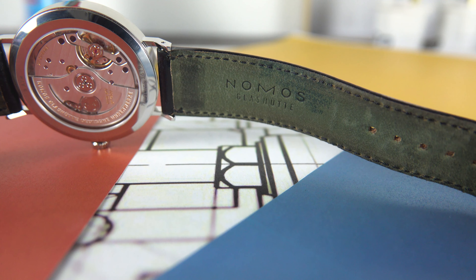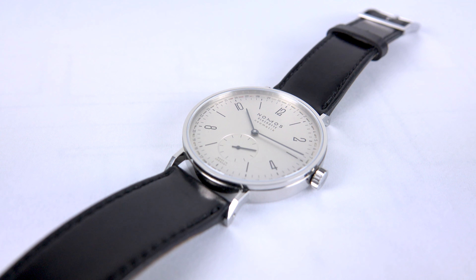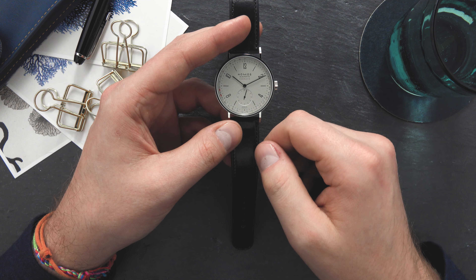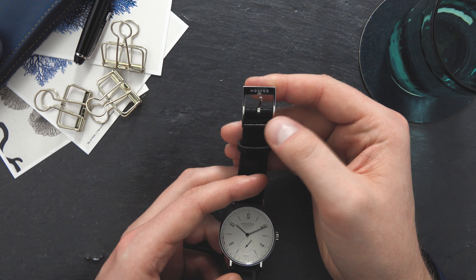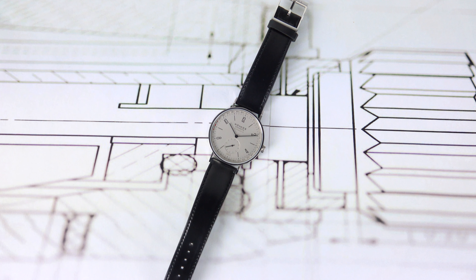The strap on the Nomos Neomatik 180 is a Horween leather strap — specifically a genuine shell cordovan leather strap. It comes with a 20 millimeter lug width on a nice square steel Nomos buckle.